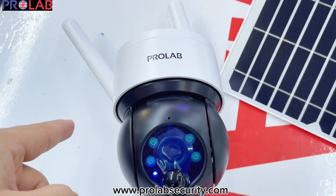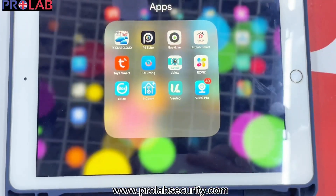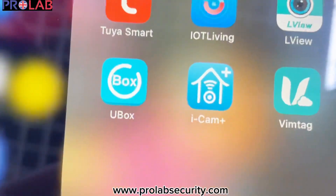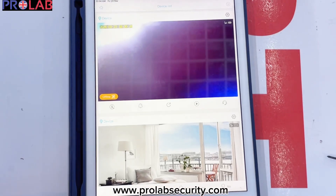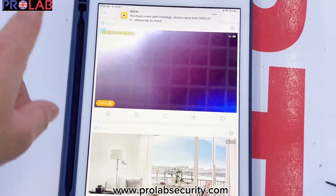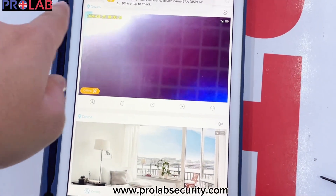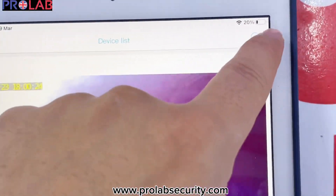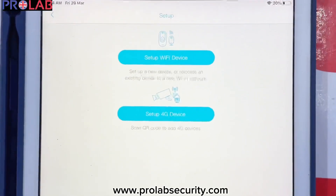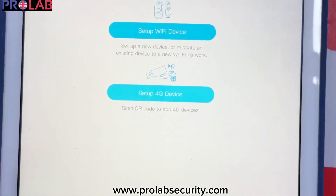Now we will configure it to the mobile application. For this, first of all, you need to download this application — U-Box. We will open this application. When you open it, you can see this type of interface. You can create a username and password, then do login. After that, you can see this type of interface. You can simply go to this plus button, then you can set up your 4G device.